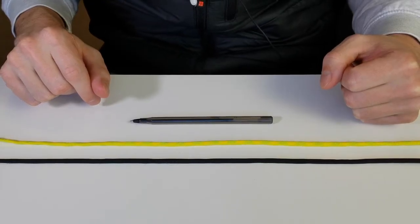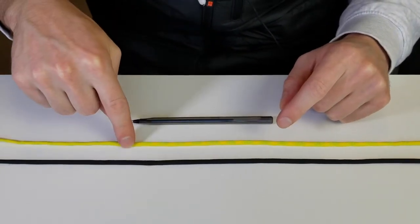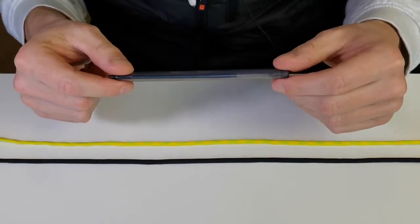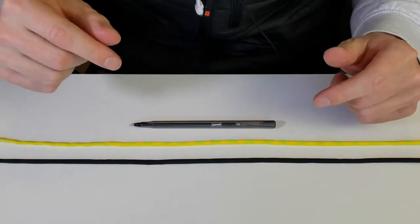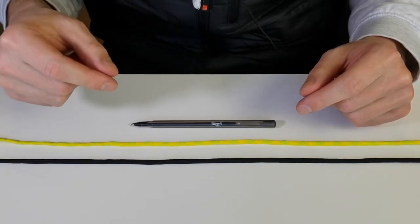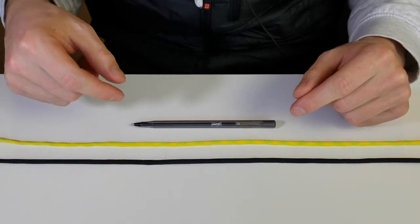You're basically going to need three things: your leader material, your fly line, and something that's kind of shaped in a circle. It's called the nail knot, so you can use a nail, a hollow tube, or a stir stick for coffee — that sort of thing.